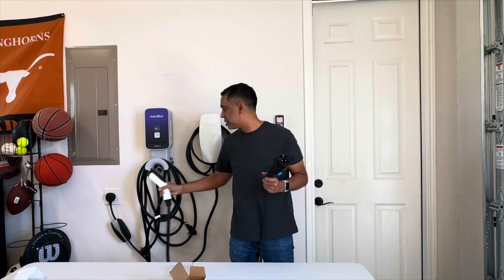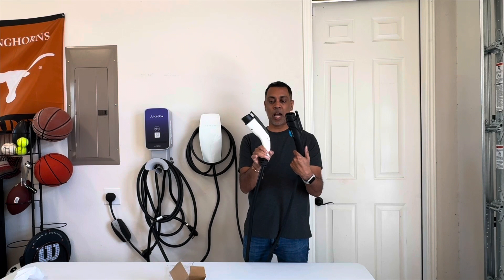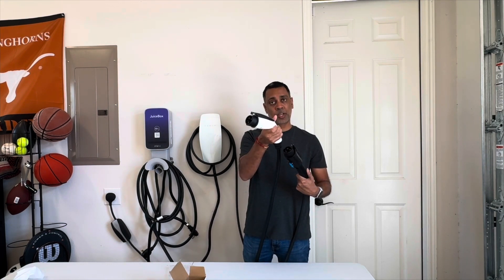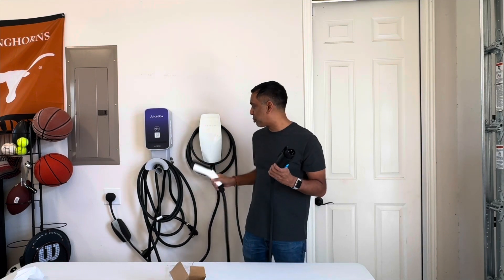Here's a standard J1772 connector for comparison — not much bigger than that. Sometimes the adapters you get are quite large and go on top of the Tesla connector, so you end up with a pretty long connector. But this one keeps it pretty small.